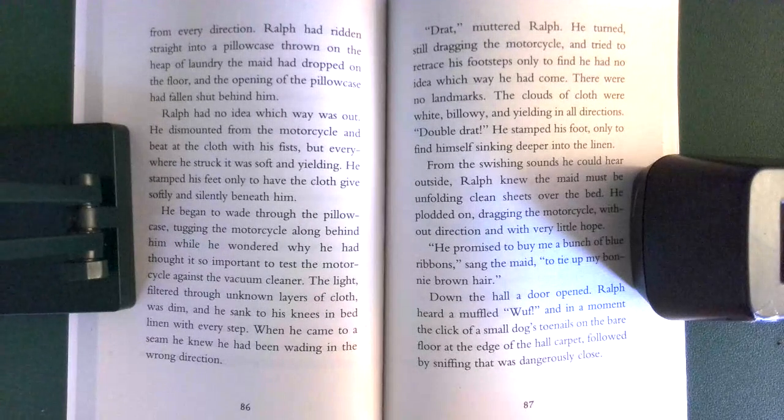He dismounted from the motorcycle and beat at the cloth with his fists, but everywhere he struck it was soft and yielding. He stamped his feet, only to have the cloth give softly and silently beneath him. He began to wade through the pillowcase, tugging the motorcycle along behind him while he wondered why he had thought it so important to test the motorcycle against the vacuum cleaner.